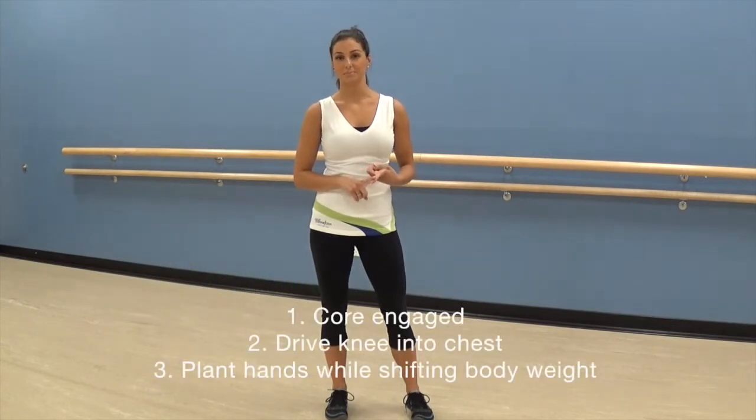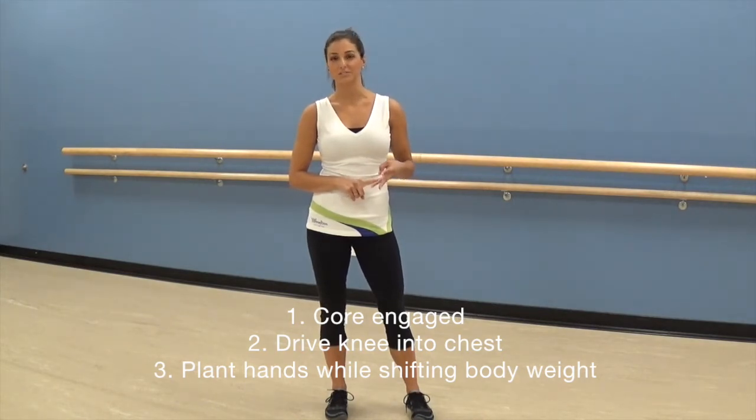The first tip is to keep your core engaged. The second tip is to drive your knee into your chest. And the third tip is to plant your hands while shifting your body weight.